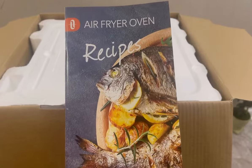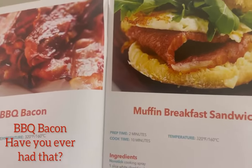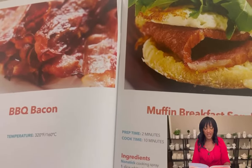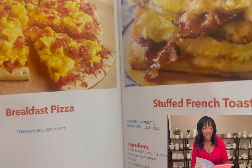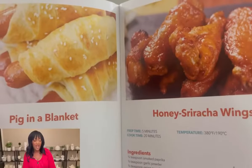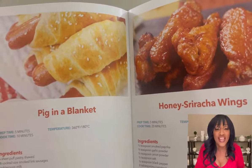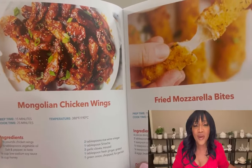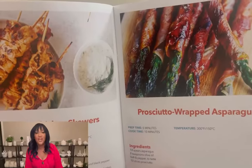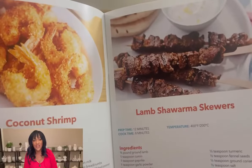This air fryer comes with a recipe book that has 50 recipes — they look so amazing, I can't wait to try them out. Just to name a few: muffin breakfast, breakfast pizza, stuffed French toast, pigs in a blanket, honey sriracha wings, Mongolian chicken wings, fried mozzarella bites, yogurt chicken, prosciutto red asparagus, and coconut shrimp.